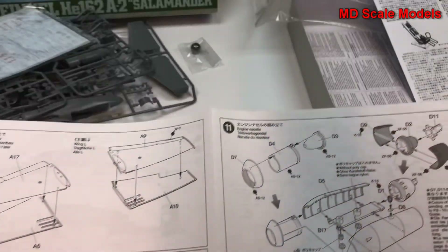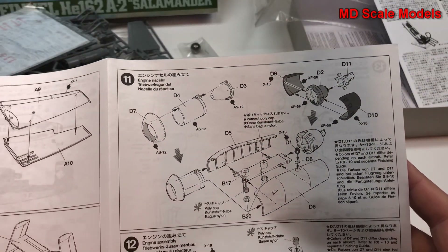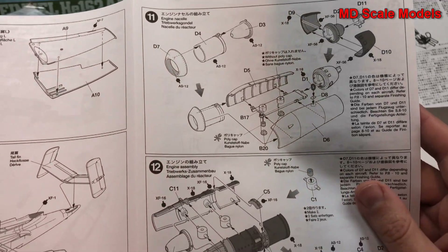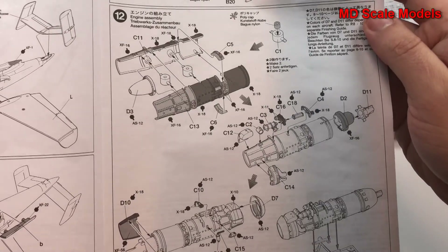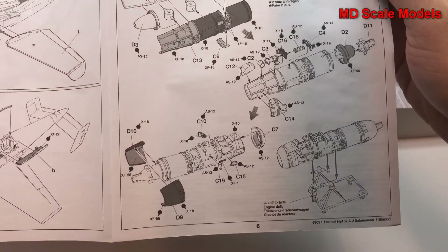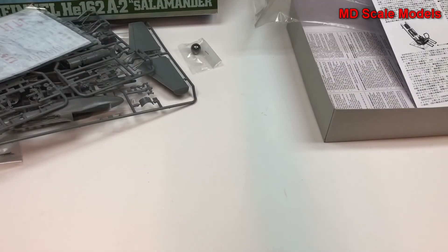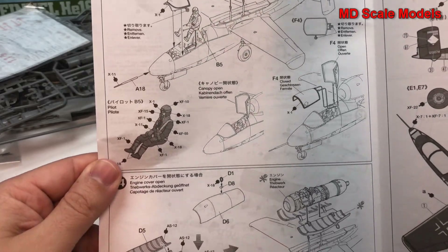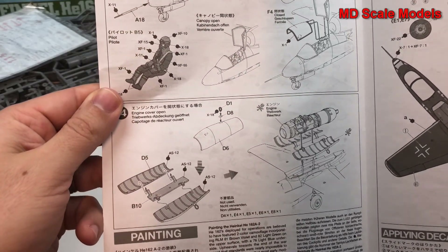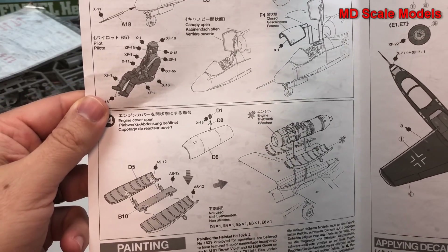Then the wheel well doors. The engine is then put together — looks like the engine is actually going to be made separately. And here's the engine, lots of details here. And sort of final assembly of the last few pieces, including the canopy.